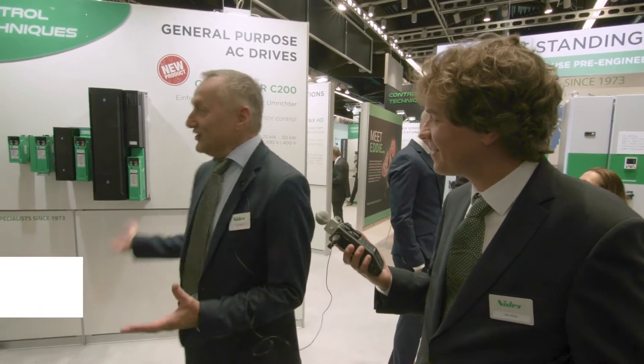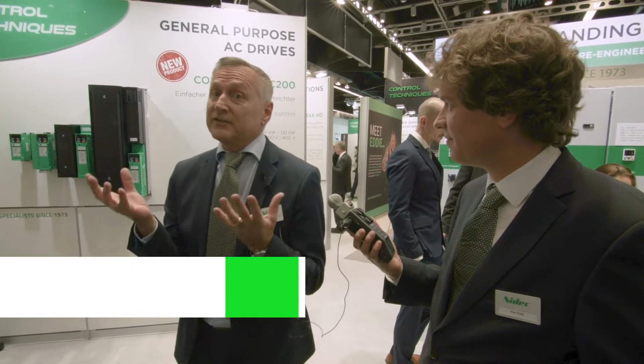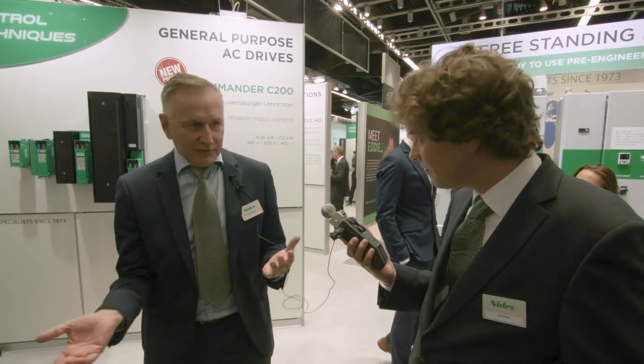Hi Peter, please tell us about the new Commander C range. As you see on this wall, this is the new Commander range. In green, very sexy, it looks very good. You can use it for every application you need. It's very simple and very, very high quality.